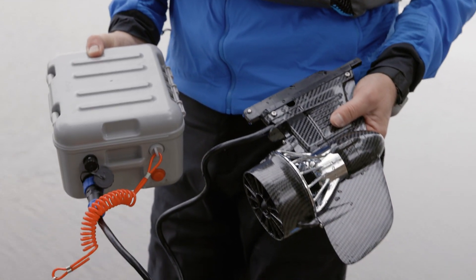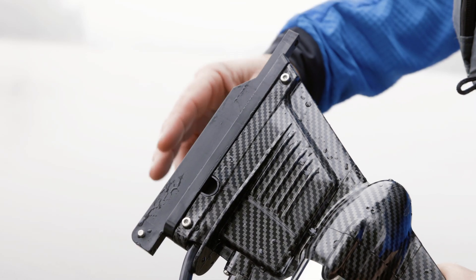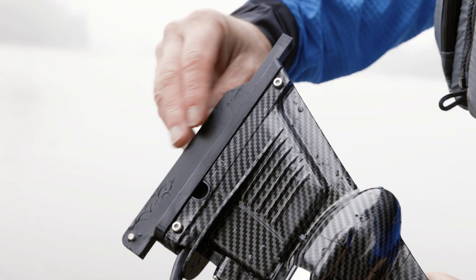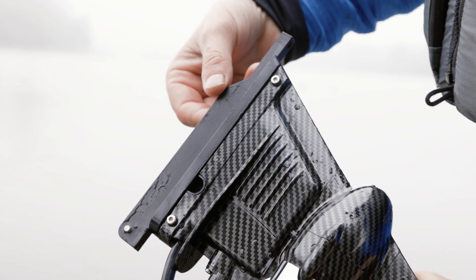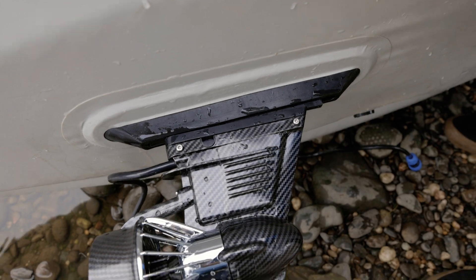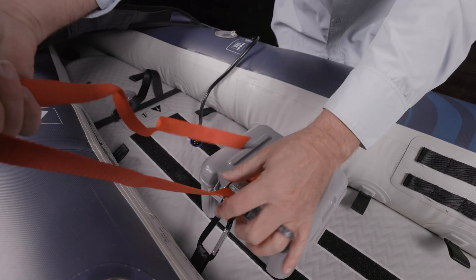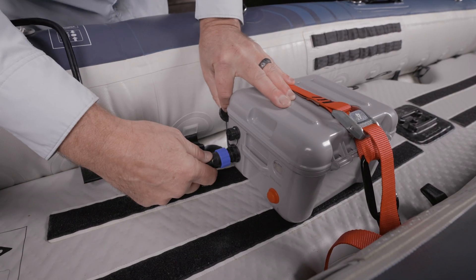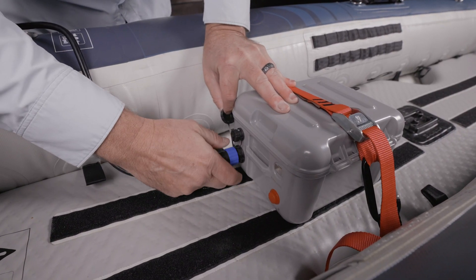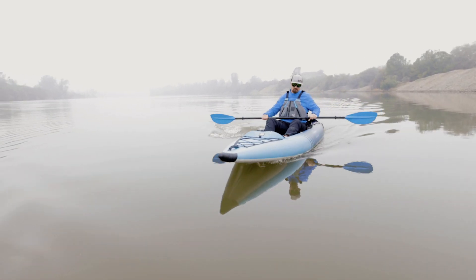E-motors that attach to a U.S. fin box are lightweight and easy to set up. Make sure that the fin drive you are considering is supplied with an appropriate fin box adapter. Simply screw the motor into the slot of the fin box, just like you would install a regular fin. Secure the battery in the back of the kayak or on the tail of the board, then attach the waterproof cord to the battery and motor. The throttle is controlled with a Bluetooth wristband and steering is controlled with your paddle.